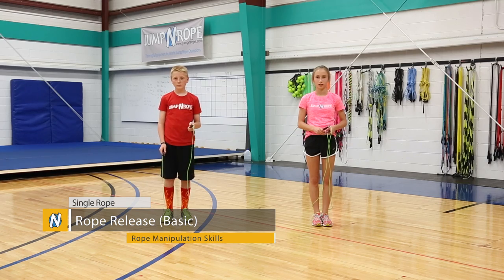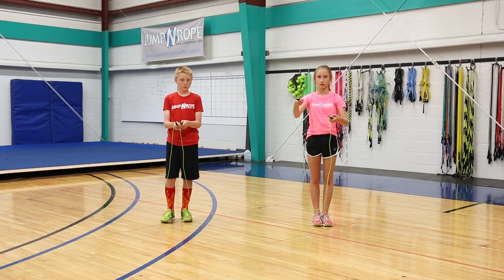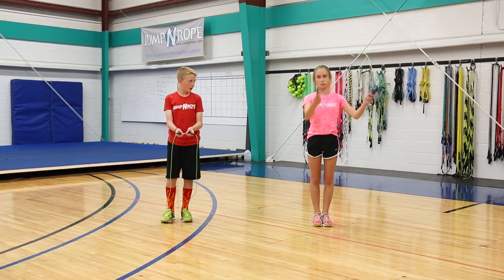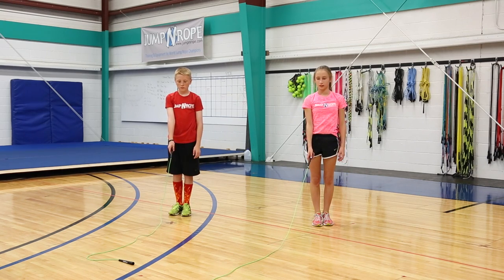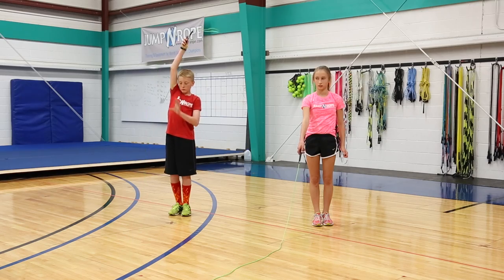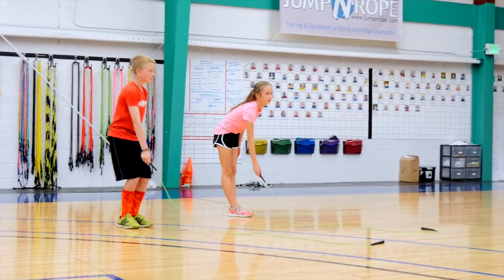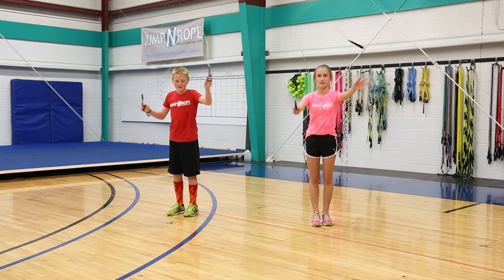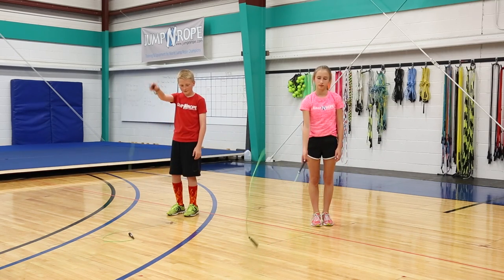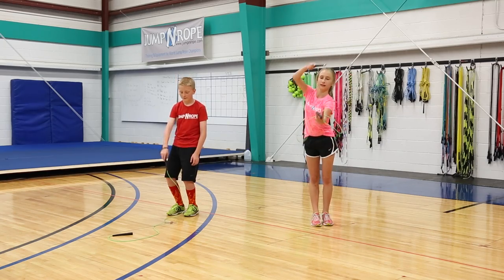The next one is a rope release. You're going to hold on to one handle, and as you swing your rope over your head, release the other handle onto the ground. After that, do a slight flick of the wrist to pull your handle up towards your face so that you can catch it with the other hand. If you flick too hard, your rope is going to go way over your head; if you don't flick hard enough, it's barely going to get up. You have to find the perfect happy medium so that it comes right up to your hand.